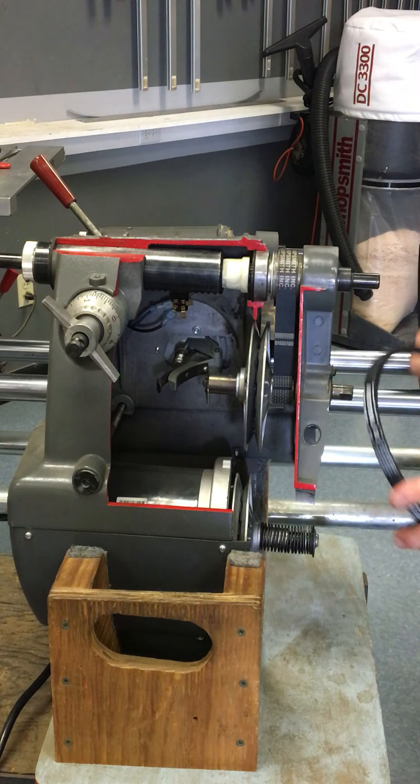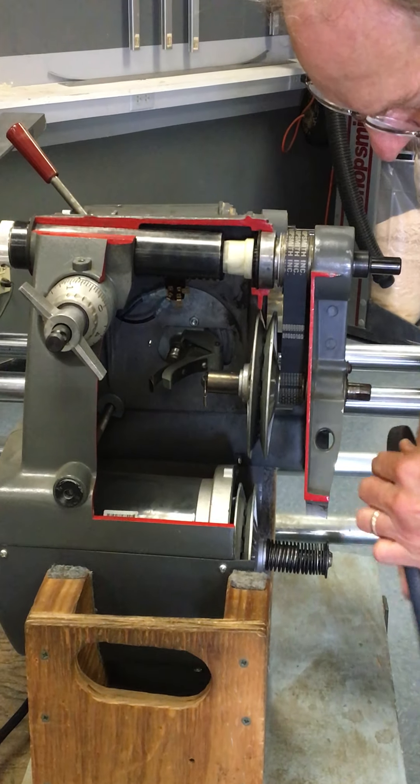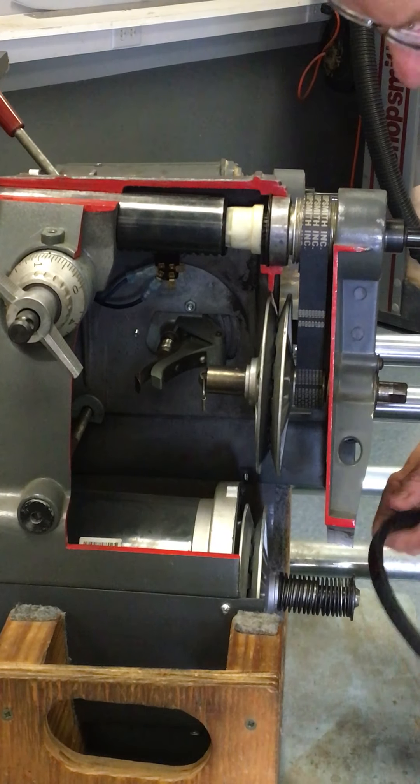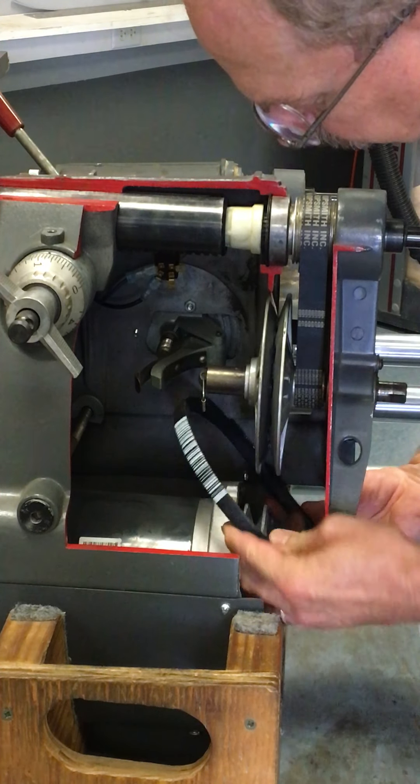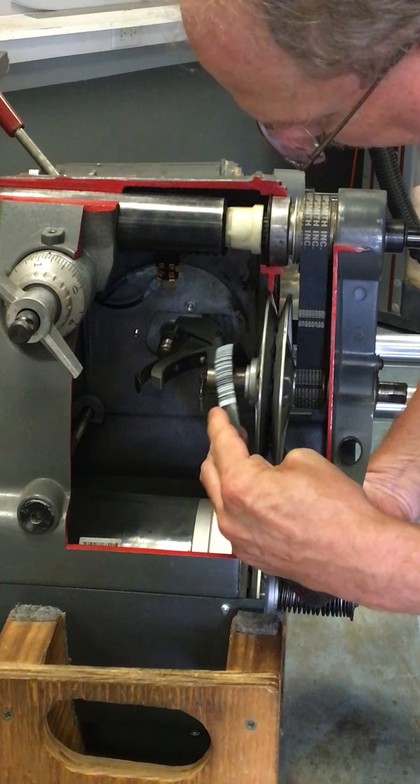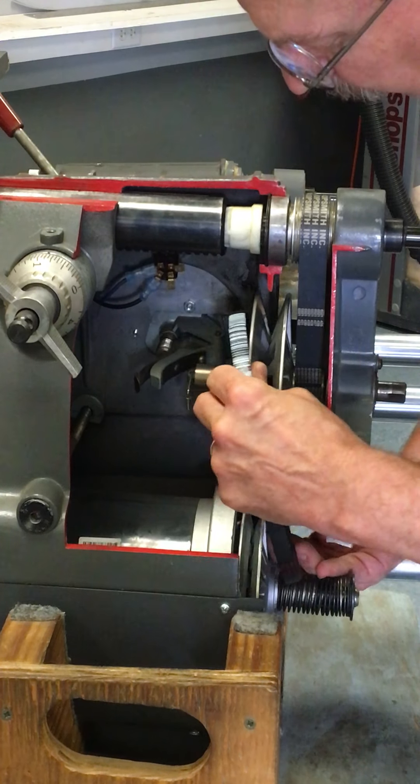There's the new belt, and it goes in just the same way — not like a sanding belt. It doesn't care which way it goes on. This goes on opposite the way the first one came off.